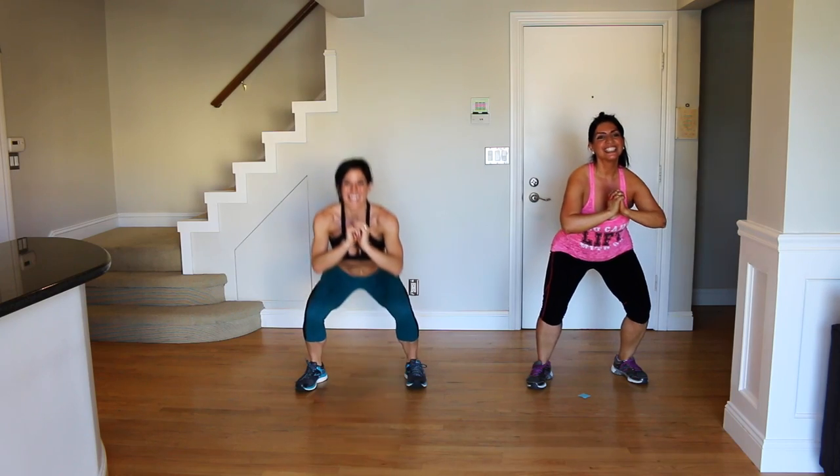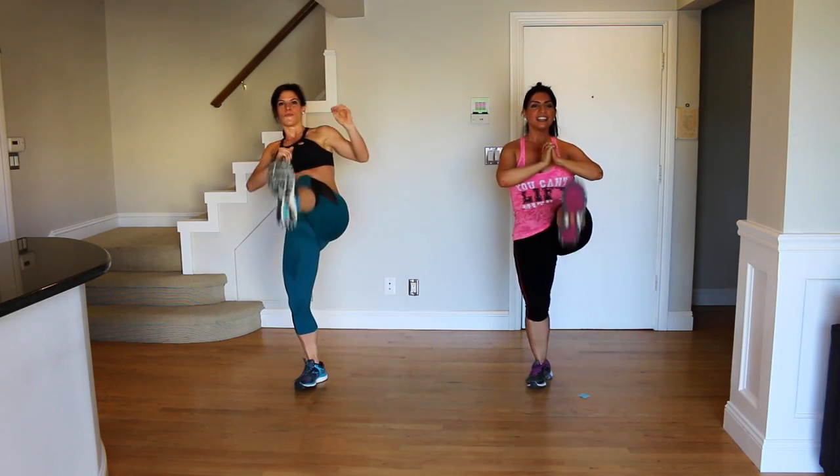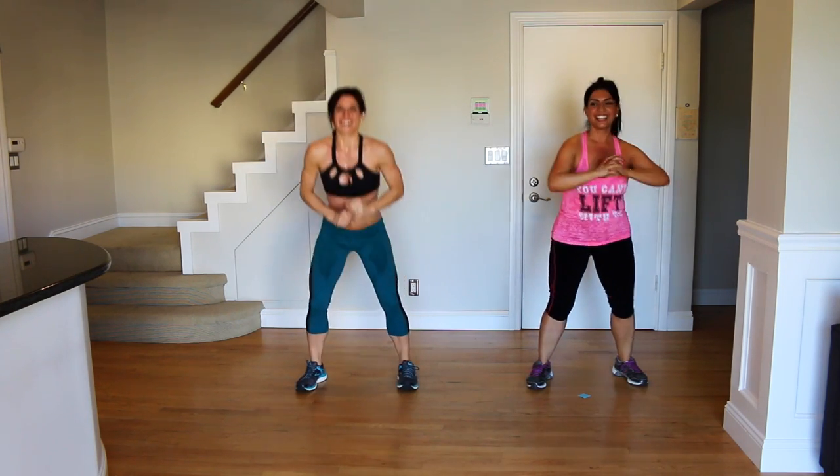Less than 10 seconds left. Hopefully I'm not the only one sweating.